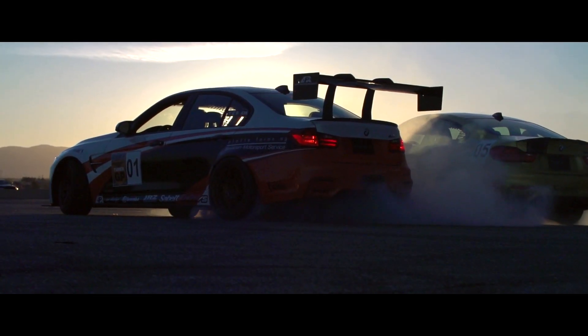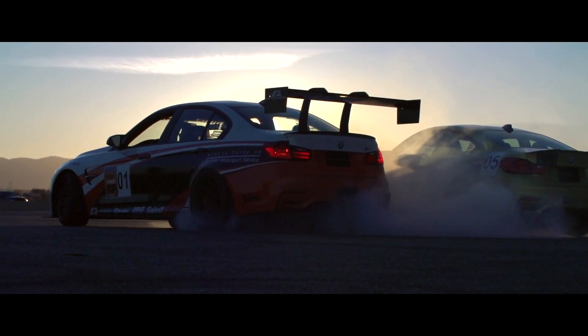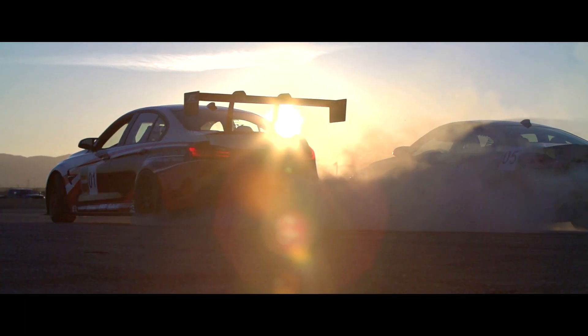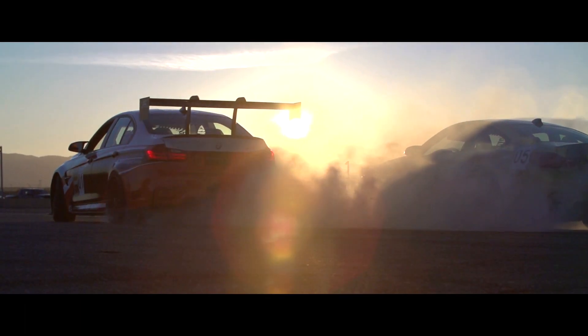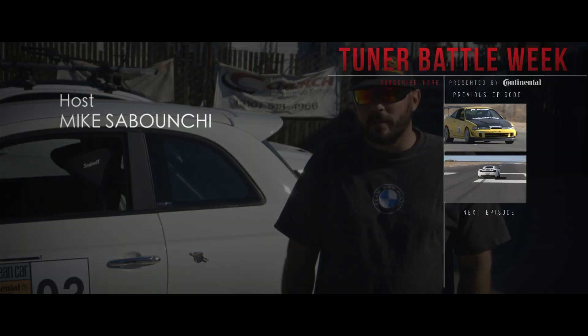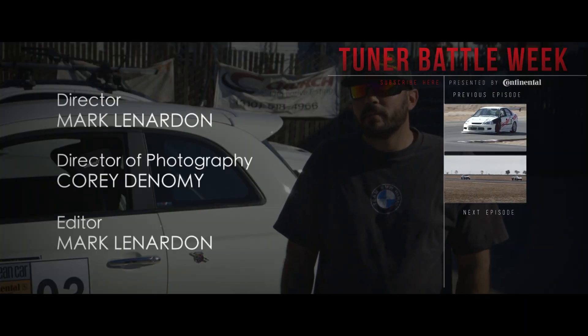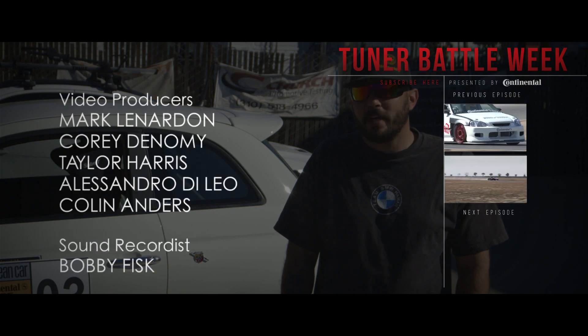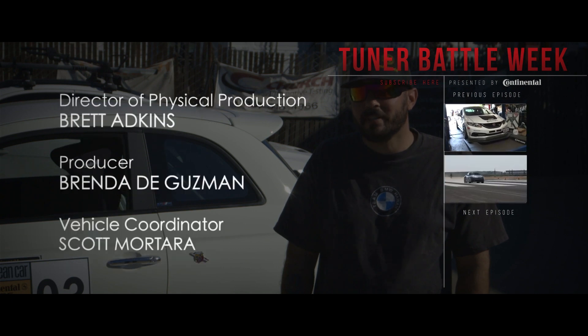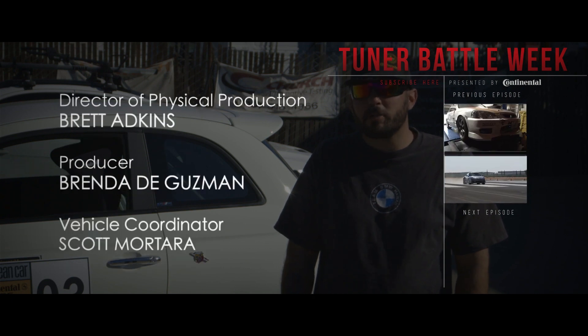That wraps it up for the 2014 European Car Tuner GP. We can't wait to see you guys next year. Honestly, it was more of a joke — I'm Italian and I figured, you know, Fiat's coming back. I had just come back from vacation in Italy and figured that would be something fun to play with. I just tell everybody I have an image to uphold.